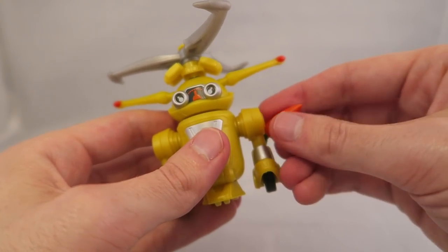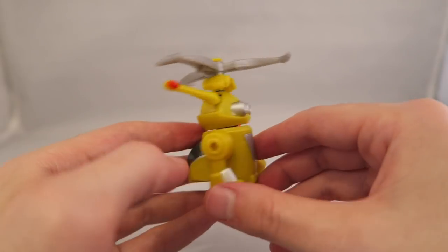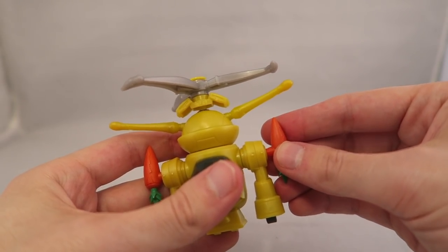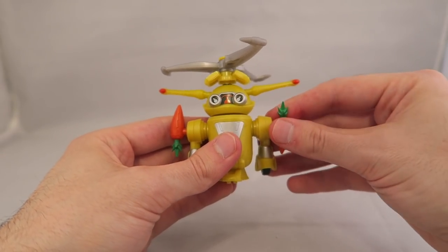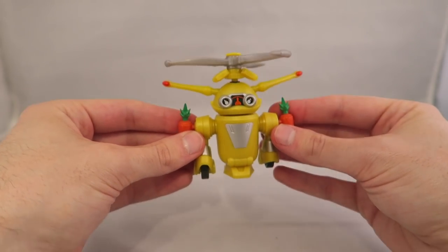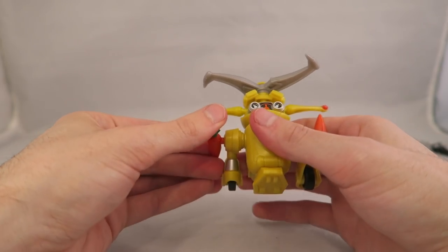Like, this was on the package — it would make more sense this way, because the green part is like the propulsion end. So I totally did that wrong. It could go both ways, honestly. However you want your carrot rockets to work — I didn't expect to have to do science today, guys.